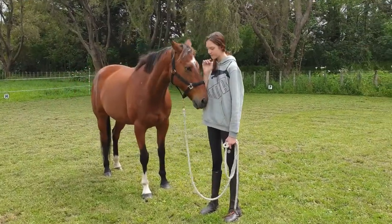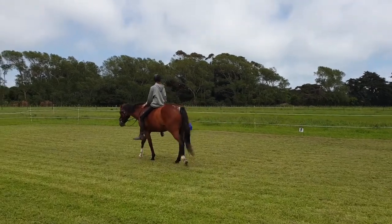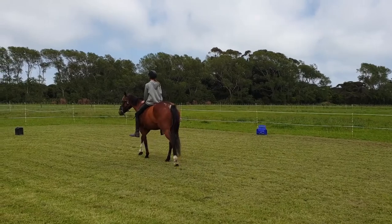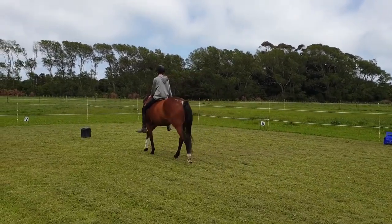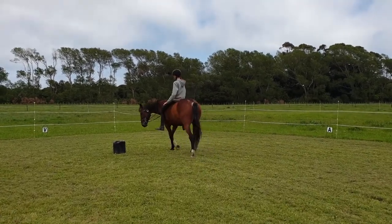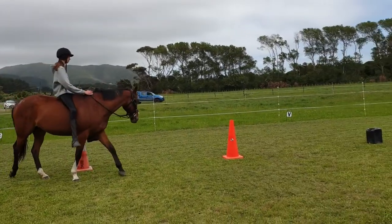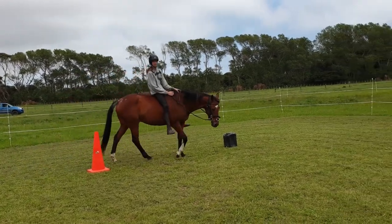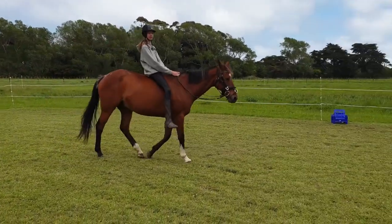Should we jump on? So now Taylor's done some groundwork with Buster, and now she's just going to have a little ride around bareback. So we have to do a lot of work on his lateral flexion.